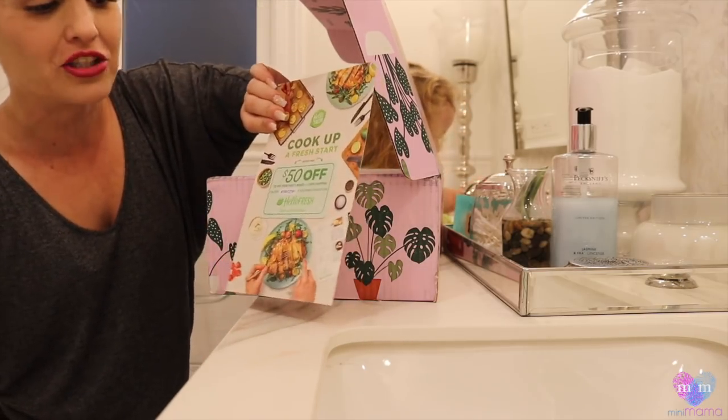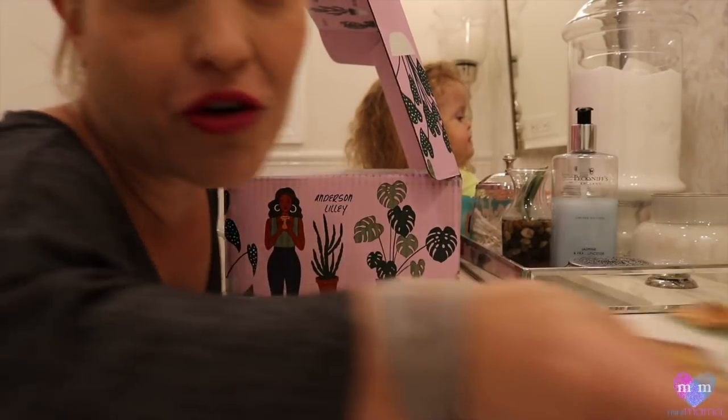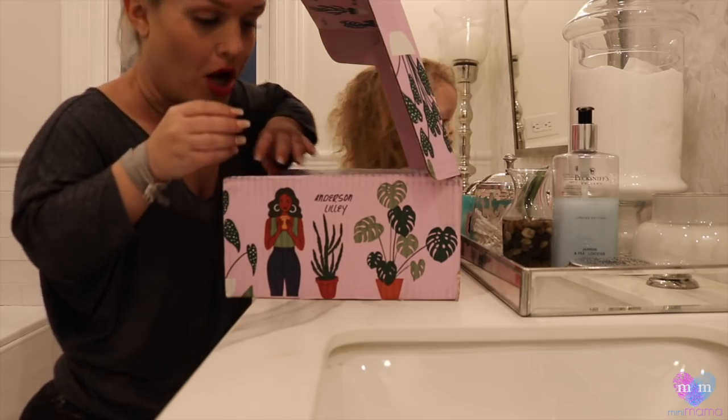Also, a nice little $50 off of HelloFresh. It's super cool. HelloFresh would deliver to your dorm. That's what I need as a mom.